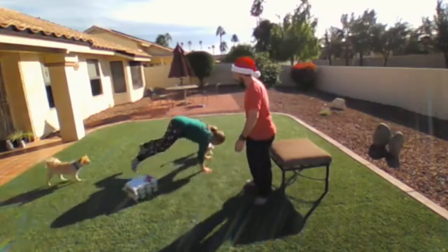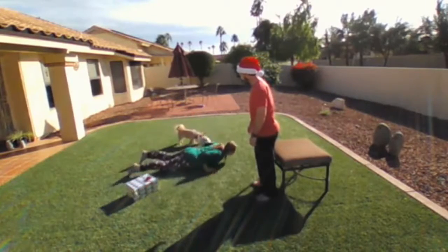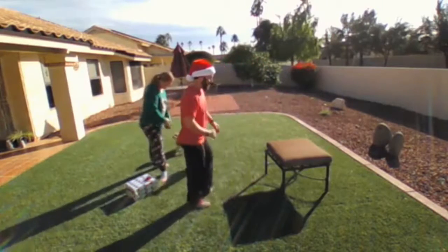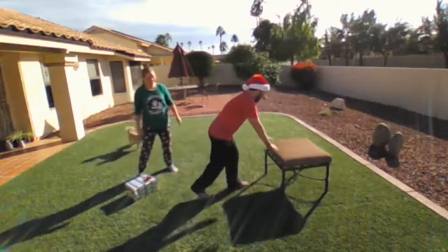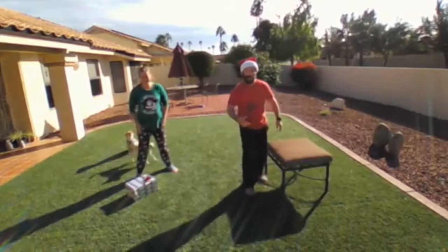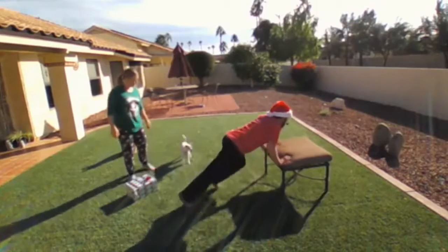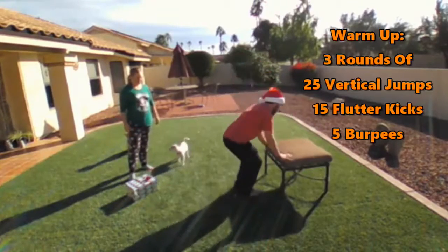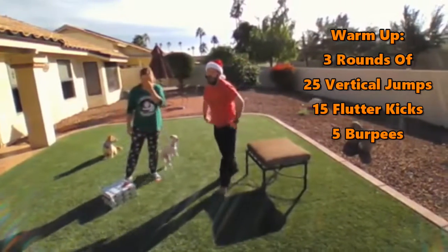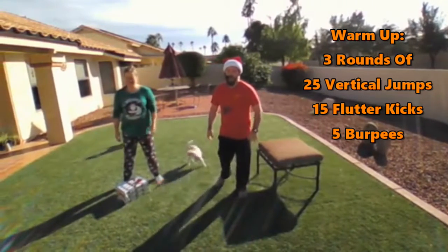Last, we've got five burpees — getting all the way down on the ground and then back up again. If you get attacked the entire time, that just adds to the challenge. If you need to lessen the resistance, go with a higher platform and just go all the way down and right back up and get that jump. That way you're not quite getting all the way down to the ground. You can also step back or jump back, and that way you still get those five burpees in. After the warmup, after you do three rounds of that, get a little stretching in and grab a sip of water.